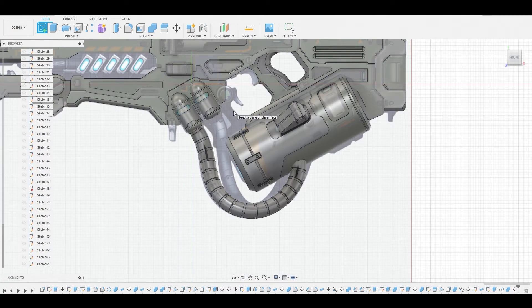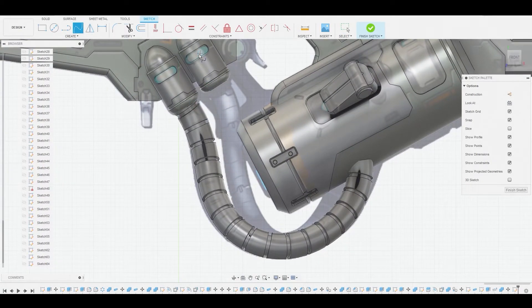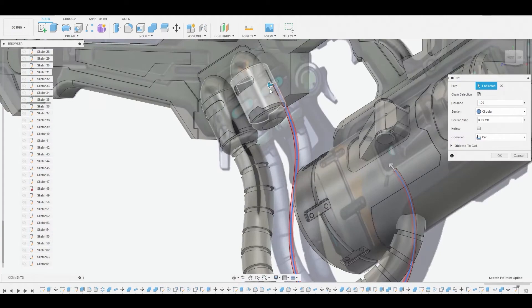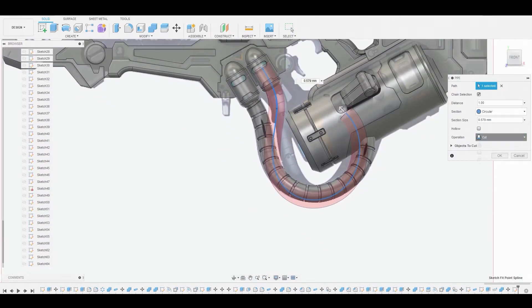Now we'll create a sketch on the 2D background and rinse and repeat for this second wire. We'll choose points along the reference using the spline tool — around five or six points is ideal because too many makes it harder to manipulate later. Once the path is defined, finish the sketch, go to create pipe, rotate to adjust the scale and thickness, and change from cut to new body.